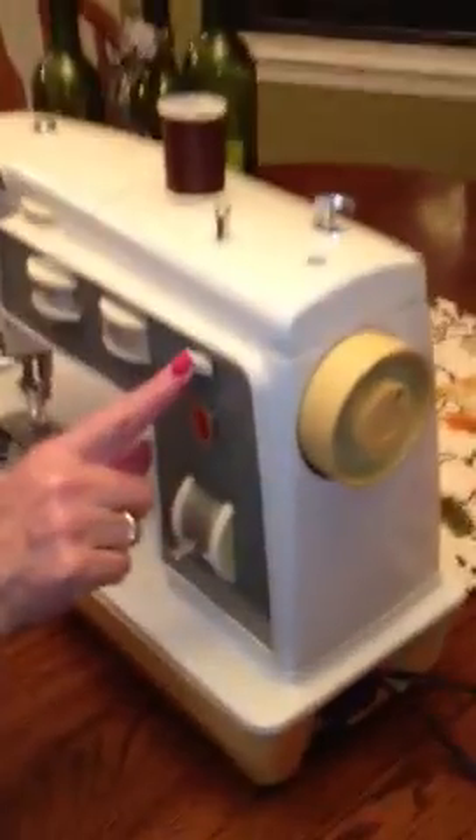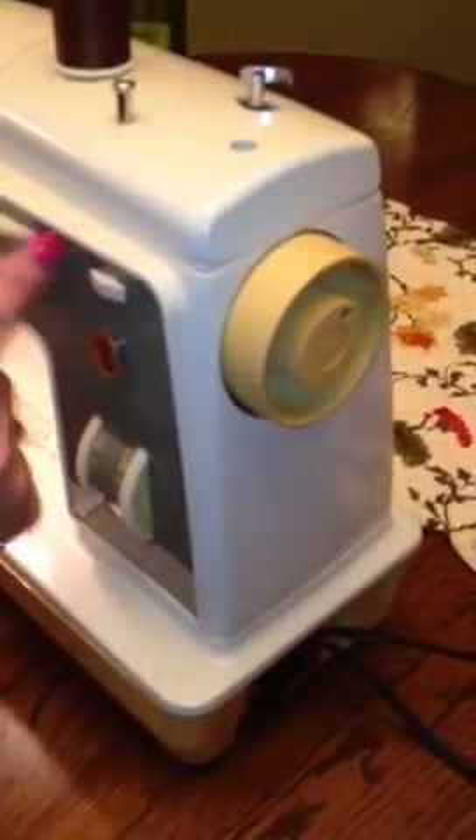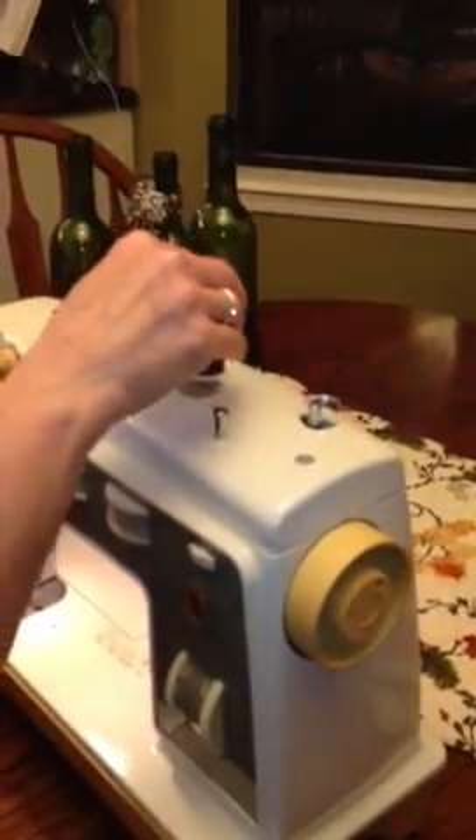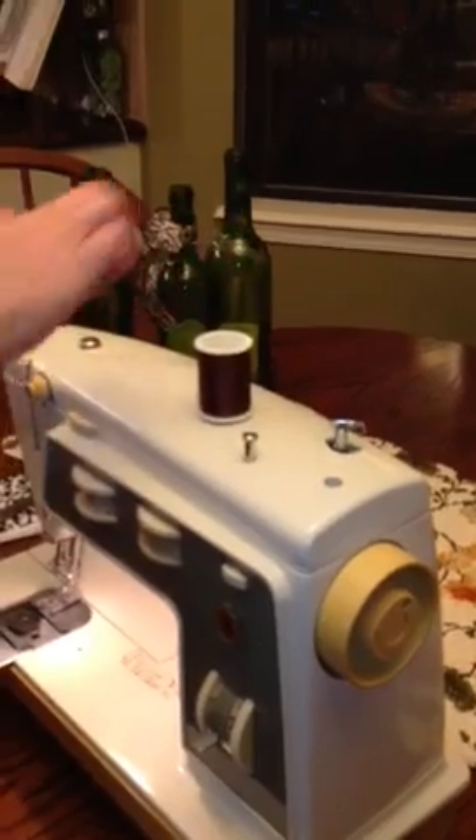Then turn it on right here. This side goes slow, this side goes faster when you get really good. Here's how you thread it. Put your thread on here, and have it coming around from behind.